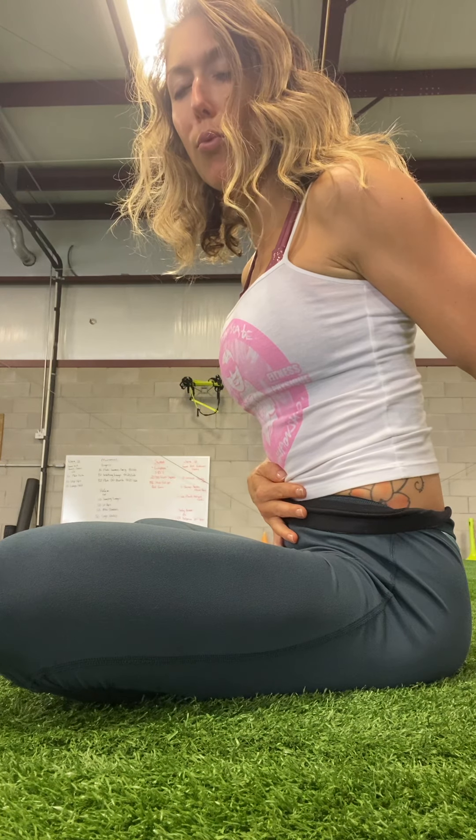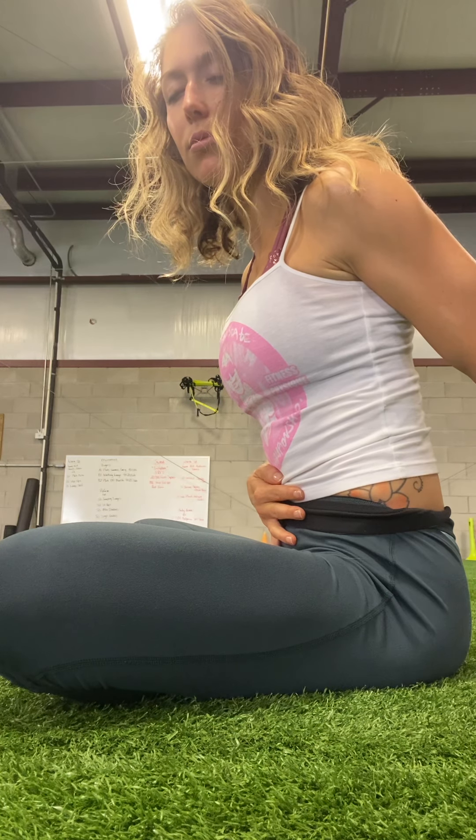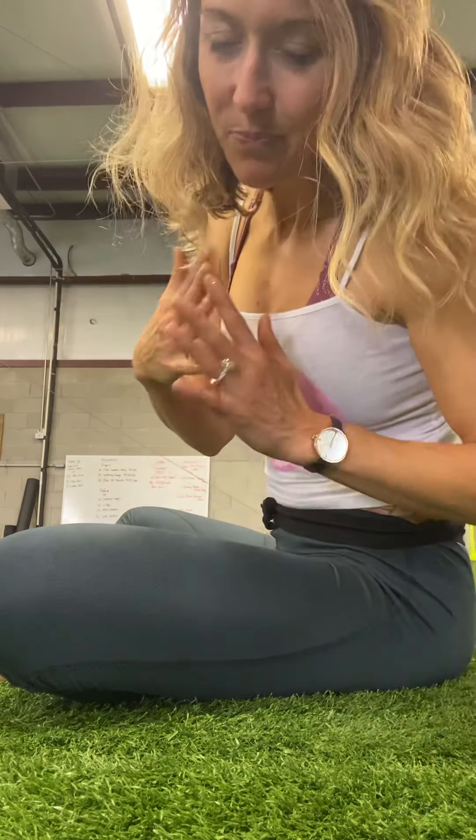Hold it. And when you're ready, just allow your breath to naturally resume — and that's how you do your yogi breath. Let me know if you have any questions. Love you! Thank you, thank you.